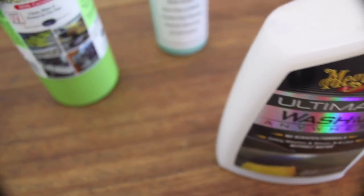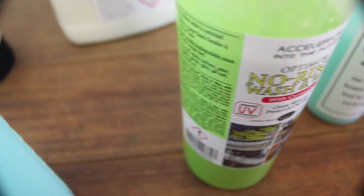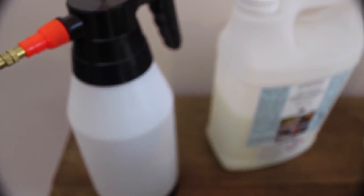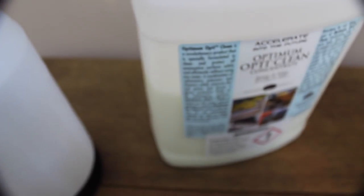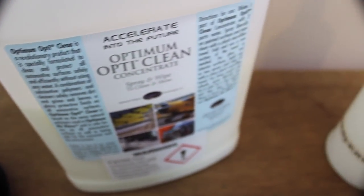Attempting a waterless wash on a vehicle caked in mud and covered with environmental contaminants is pushing past the limitations of these products. That's where a little common sense and the use of pressure washers and pre-soaked foams come in handy. But having said that, I've come to love these products for certain situations where water is neither available nor appropriate, such as vehicles that are stored indoors and classic cars that are water sensitive and prone to corrosion.